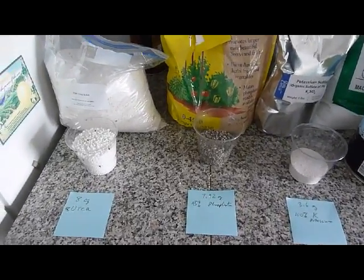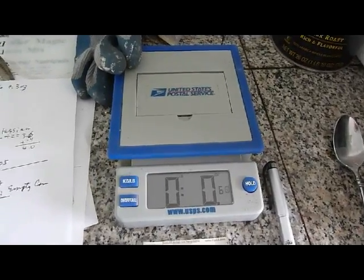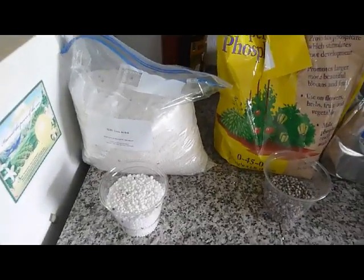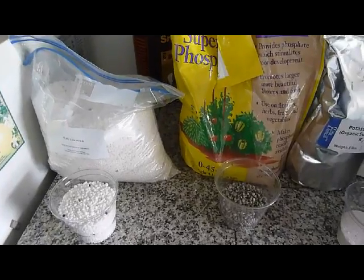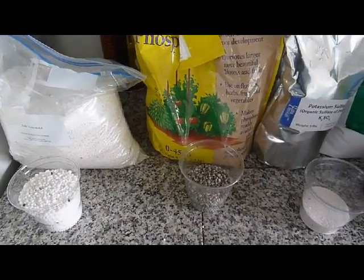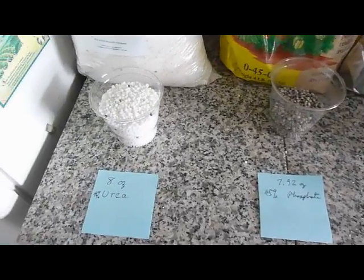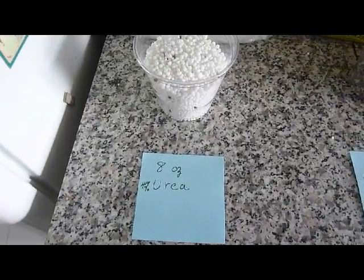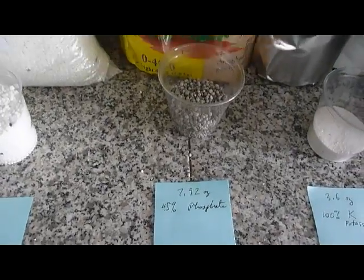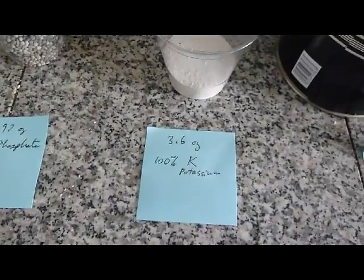I've weighed everything out using this postage scale from the post office. I did the math — and my advice to most senior citizens is get your grandkids to figure the proportions out to make 16-16-16. This is the urea, which is 8 ounces in the proportions we need. This is the phosphate, which is 7.92 ounces. And this is the potassium sulfate, which is 3.6 ounces.